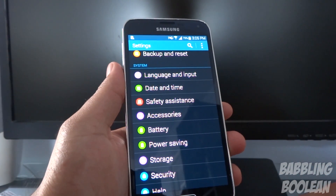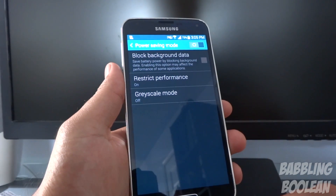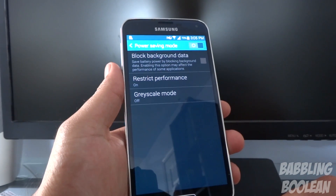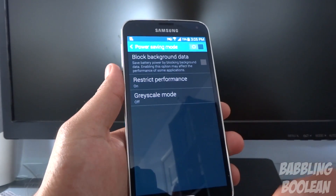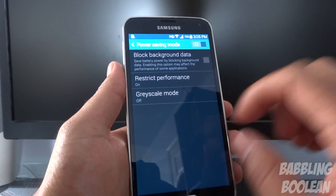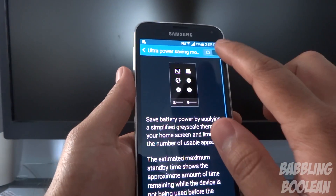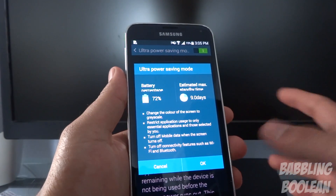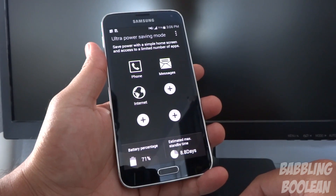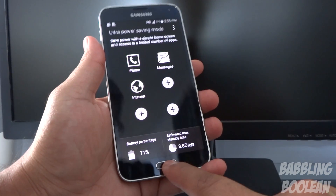There are two additional power saving modes. Regular power saving mode restricts and blocks background data — so Facebook won't update in the background — it restricts performance by lowering processing speed, and turns the screen to grayscale. Ultra power saving mode does everything regular power saving does but goes above and beyond: it turns everything black and gray and restricts a lot of performance, but it's designed to conserve as much power as possible.